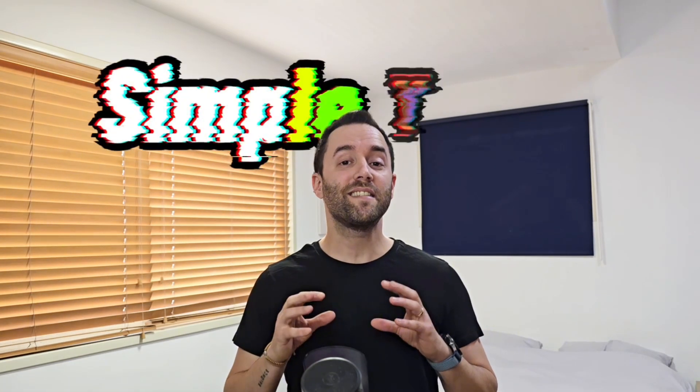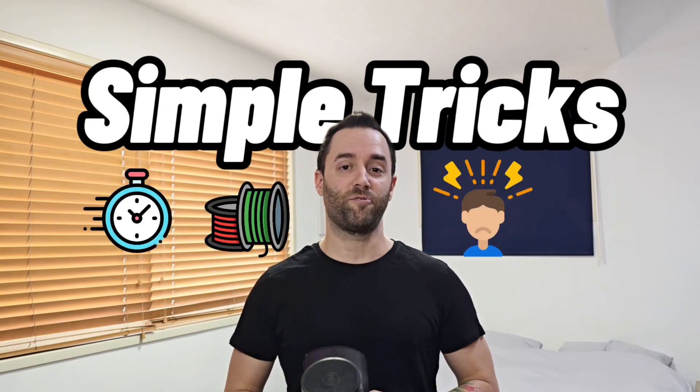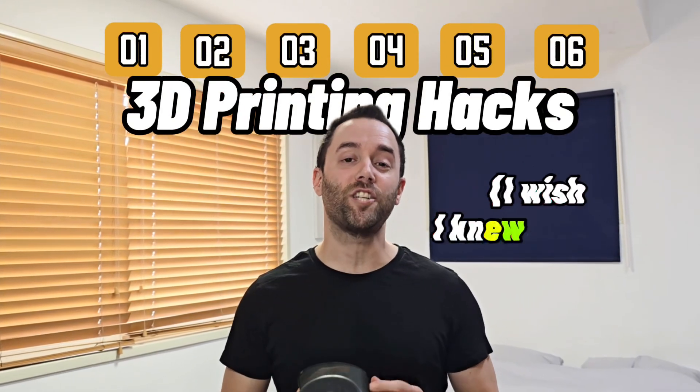Ever started a 3D print only to find out it failed halfway or wasted a ton of filament on supports? Trust me, I've been there. But what if I told you there are simple tricks that can save you time, filament, and frustration? Today I'm sharing 6 3D printing hacks I wish I knew sooner.